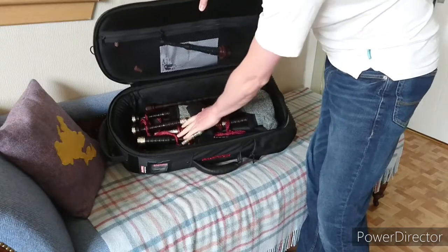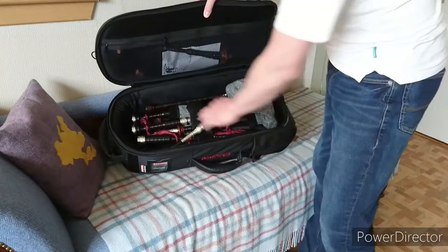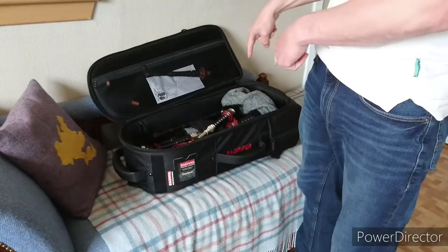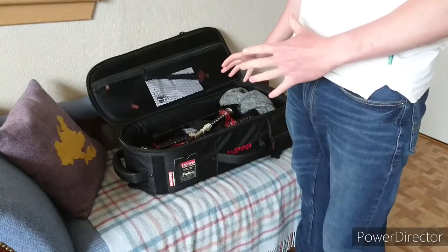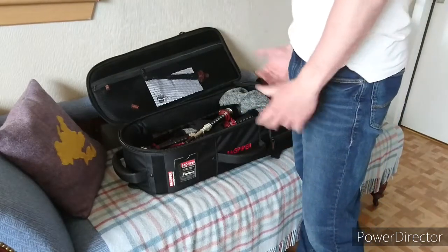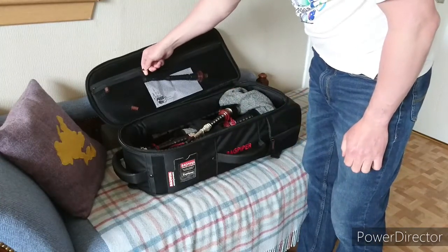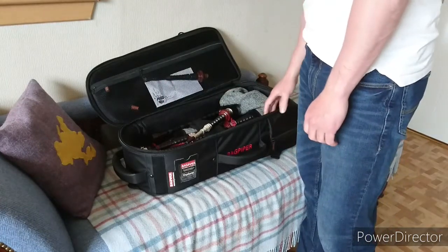There's a secure strap there to hold your drones in place. A bonus compared to the flight case is that you don't have to break your tenors down. This is what I keep my pipes in when they're in the house. I wouldn't use this for going out and about, just because there really is a lack of impact protection. If you're going somewhere where they're not going to get knocked about, then this would be fine.